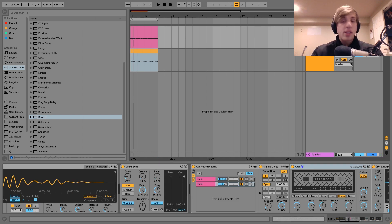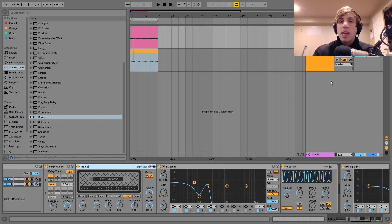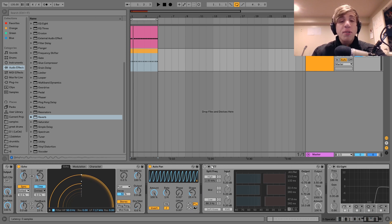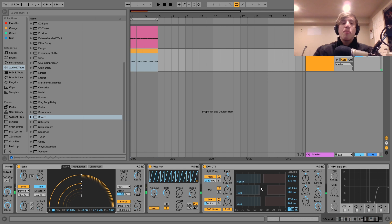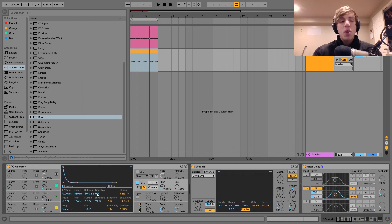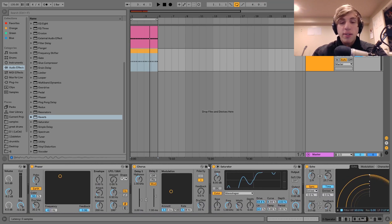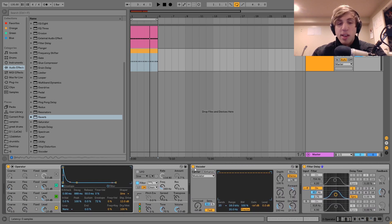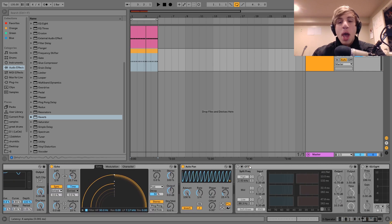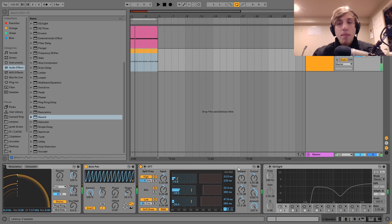After that I've got this auto pan doing the same exact faux side-chain as on the kick's bass layer — inverted saw wave, quarter notes, phase at zero. Then I've got this OTT, which really helps to pull it out even more, similar to what the saturator is doing, blowing the sound out and giving it a lot of character. It really helps get away from that dry synth texture and brings the sound to life.